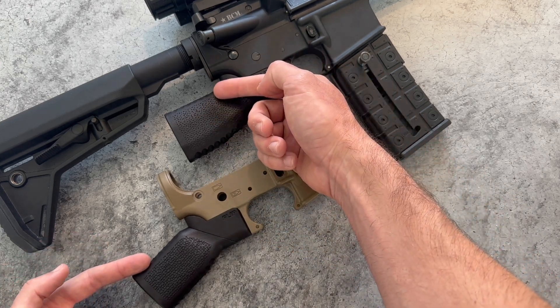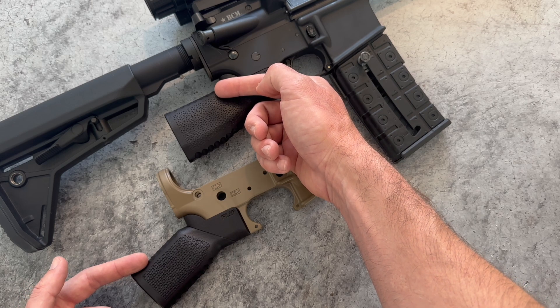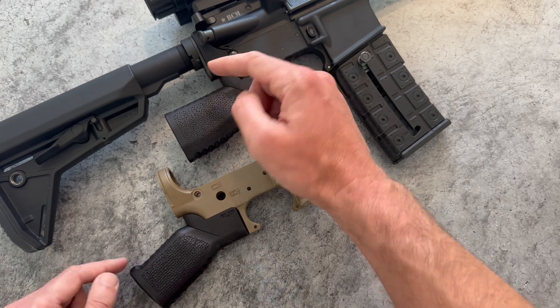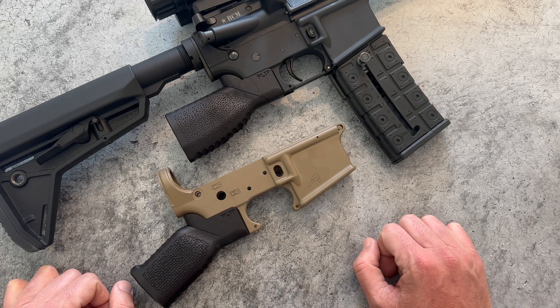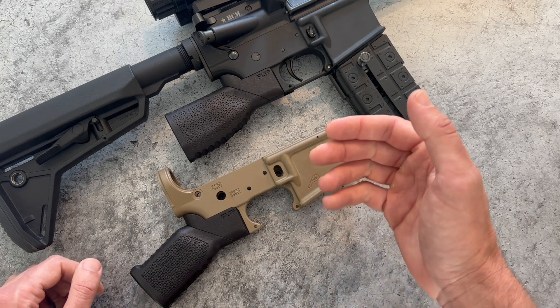We're releasing this product because we believe in supporting the preservation of Second Amendment rights and empowering responsible firearm ownership. We plan to offer these at $79 and expect to start shipping within the next month or so. We're launching in black first, but we're working on other color options which we will release down the line once we have the finishing dialed in.